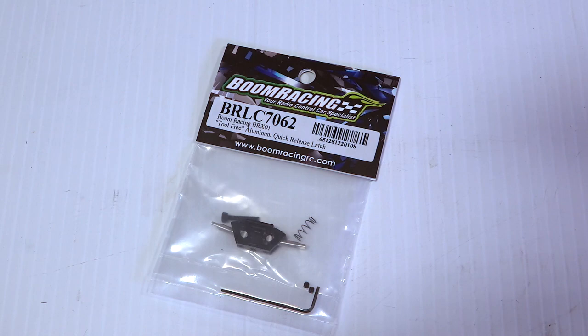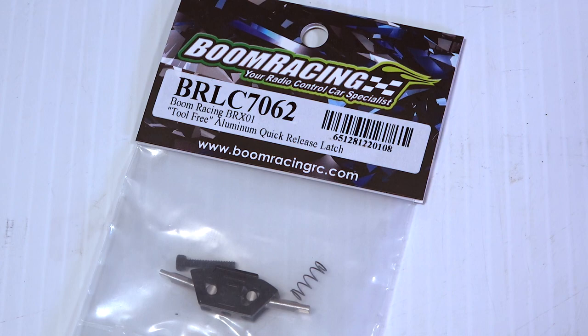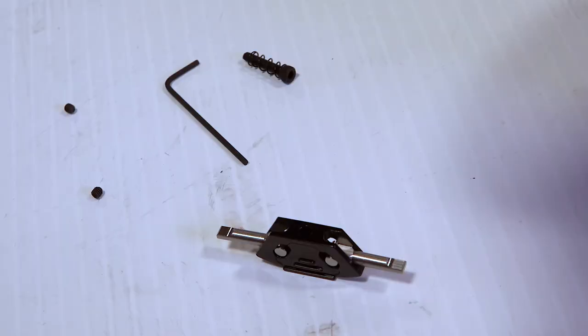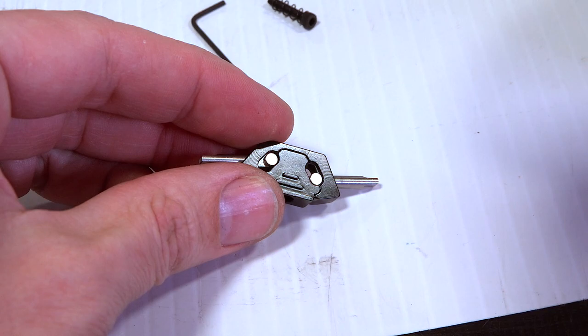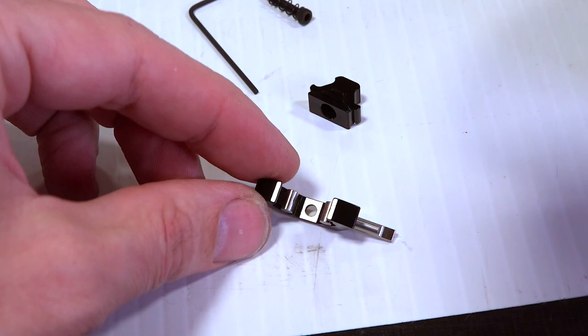If you didn't see the first unboxing video, you wouldn't have seen this — this is the tool-free aluminum quick release latch for this body. Here is what's in the package. Pretty simple and straightforward, except you can see this is actually a multiple-piece assembly, and what I need to do is slide one part. This is going to go underneath the whole assembly — you can see how I undid that, just took that out.